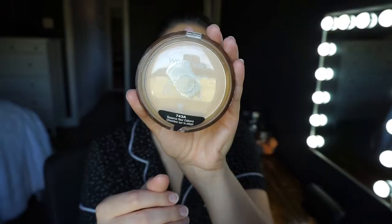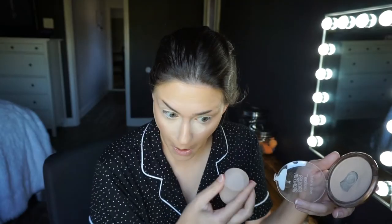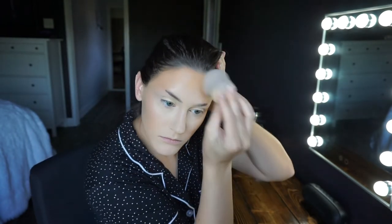Taking this bronzer from Wet n' Wild — it's the Ticket to Brazil, or something about a cabana — I'm using both shades. I use the bronzer shade that's basically the color of my skin to powder under my eyes, between my brows, and around my mouth and chin. Then I use the slightly darker shade — more of an actual bronzer — to set the rest of my face. It's not a crazy contour, maybe two shades darker than my normal skin tone, but it makes the face not look as flat.